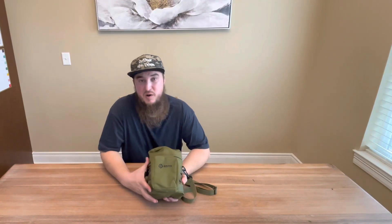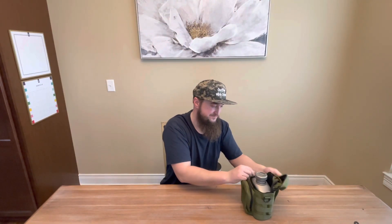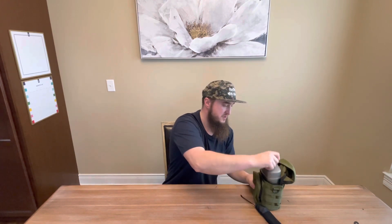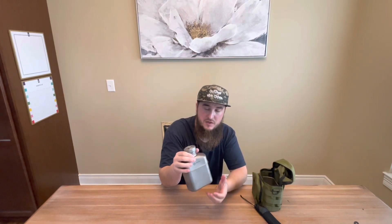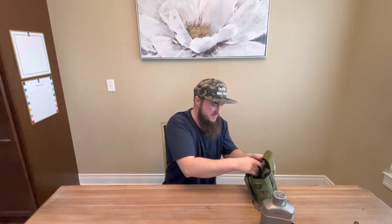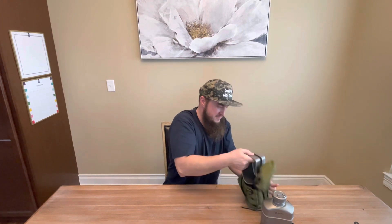Opening it up, you've got a spork in here — I'll put that aside for later. You've got this water jug with a little bit of water in it; it's a little harder to get out since the bag is brand new and not broken in. And you get two cups.